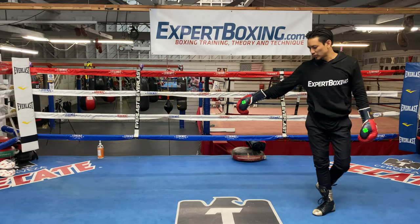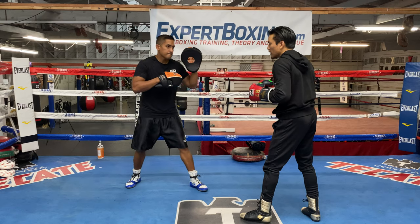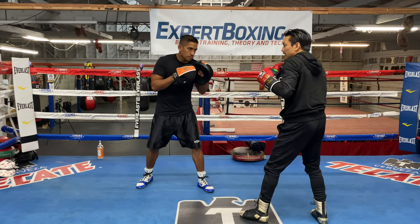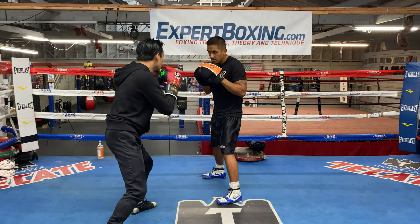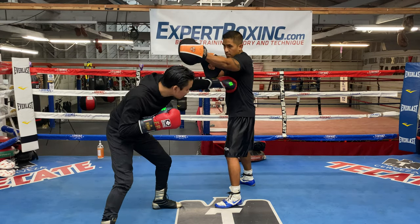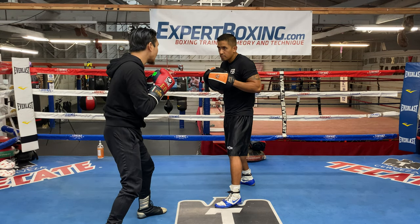I'm going to stand here and give him this diagonal angle. So if he throws a jab — you see my head slipping inside, and we give him this angle right here. Let's say it just jabs my face — you see, it's very defensive.